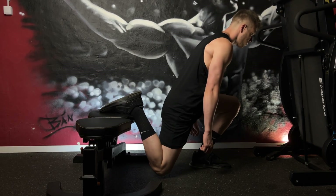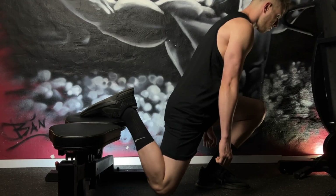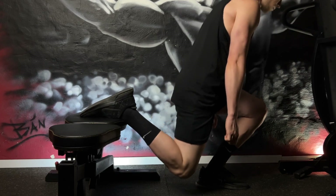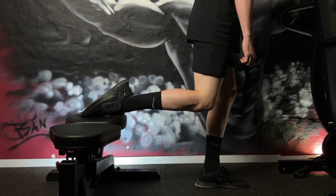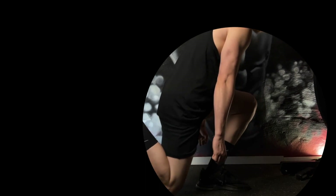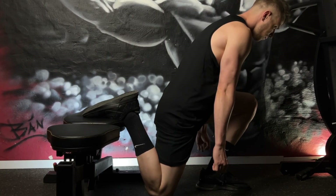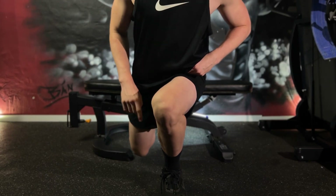Begin the movement by bending your front knee and lowering your body toward the ground. Lower yourself until your front thigh is parallel to the ground or slightly below, aiming for a full range of motion. Allow your front knee to extend beyond your toes, which will increase the work in the quadriceps. Keep your front knee in line with your toes, preventing it from collapsing inward.